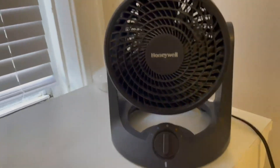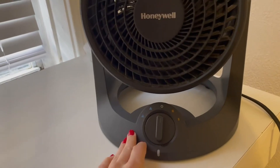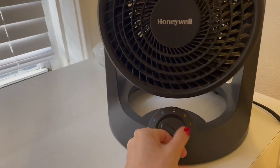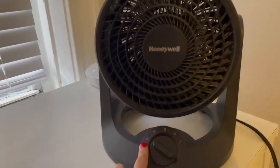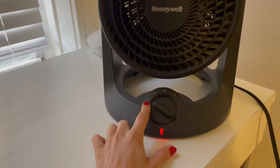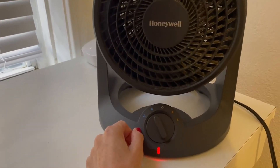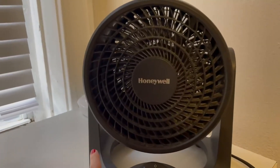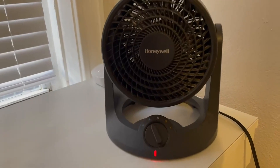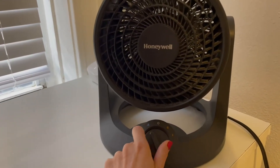The cool thing about this is that there are different cooling features. If you turn it all the way to the left like I am right now, this is the lowest fan setting, and then you can increase it by going up. It's a really good essential thing to have during the summertime, and even sometimes during the winter when you just need that breeze on you.